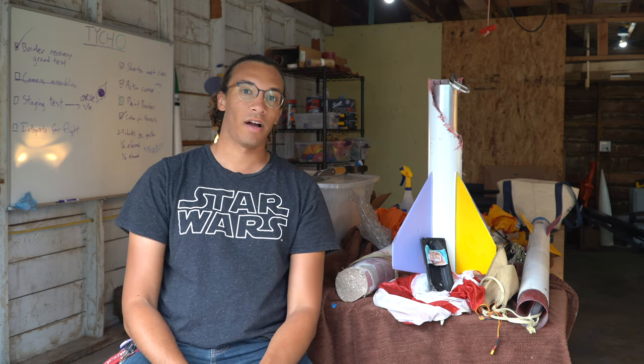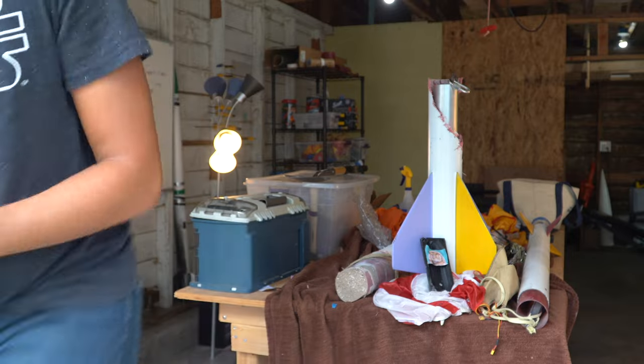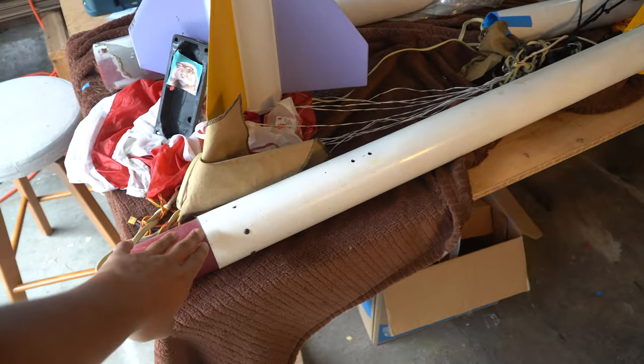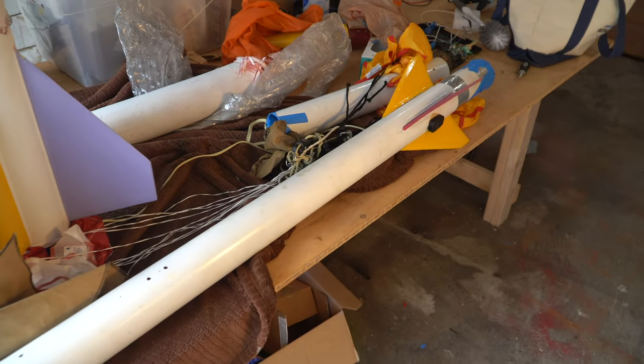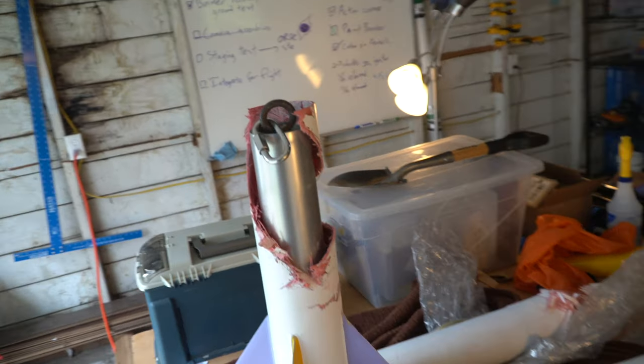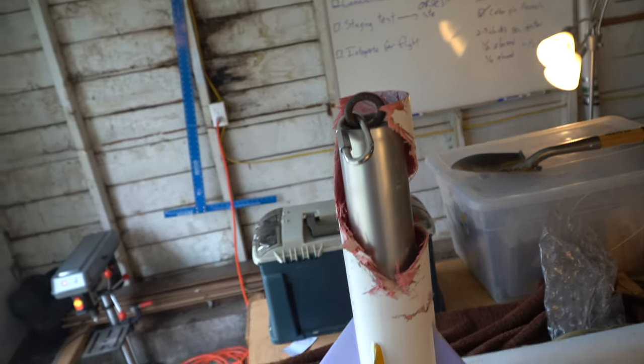I'll also take you around this rocket briefly to give you an idea of what's going on and how the launch went. This was a two-stage vehicle. The sustainer is a three-inch diameter filament-wound fiberglass rocket — it houses the 360 cameras. The booster was partly made from my L3; this fin can is actually reused from my L3.